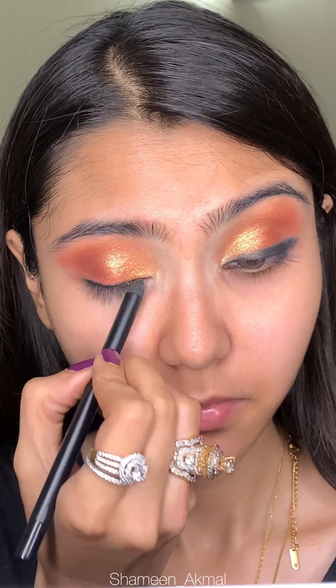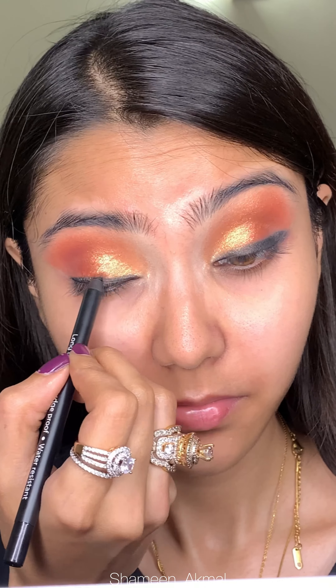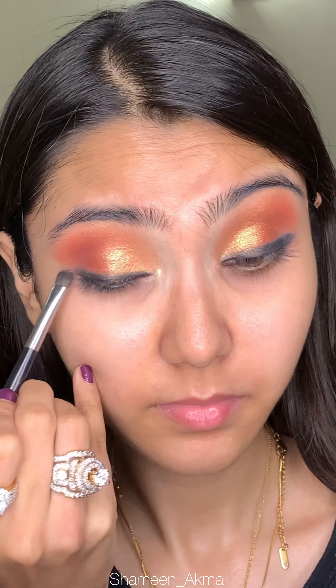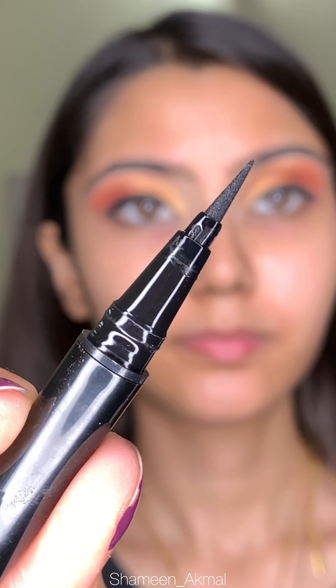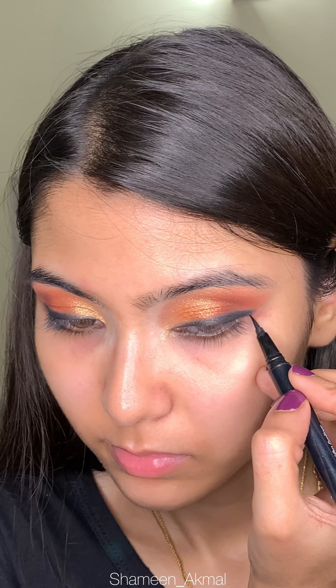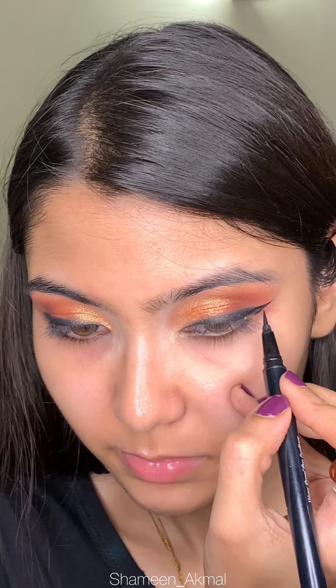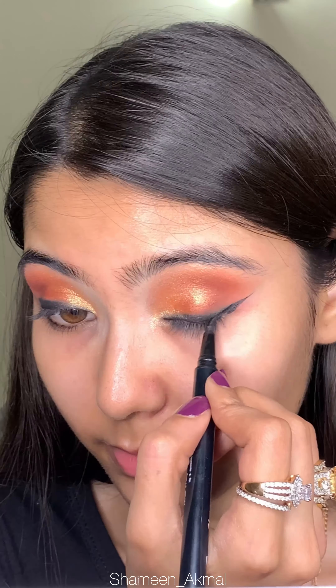Then I am doing the same thing on the other eye as well. Then I am using the Empress Eyeliner. I will do my eyeliner — I have just made a wing and then I will do my inner corner.